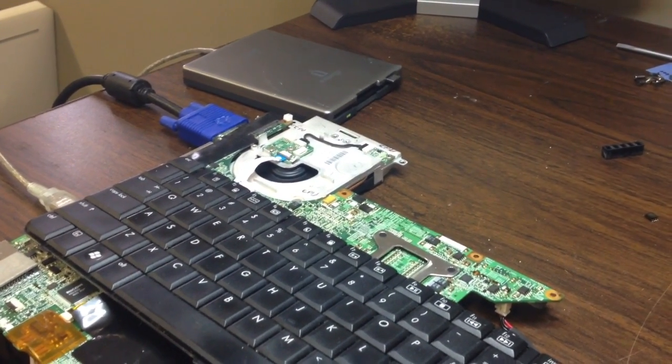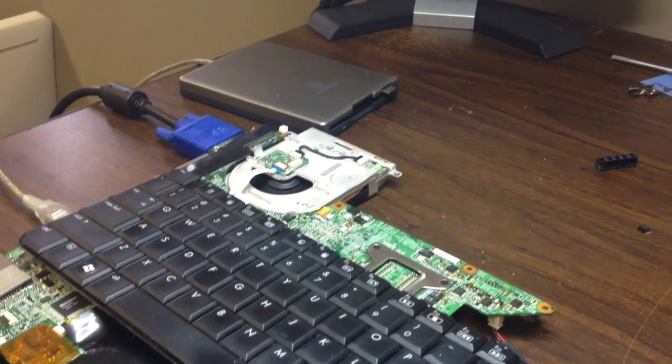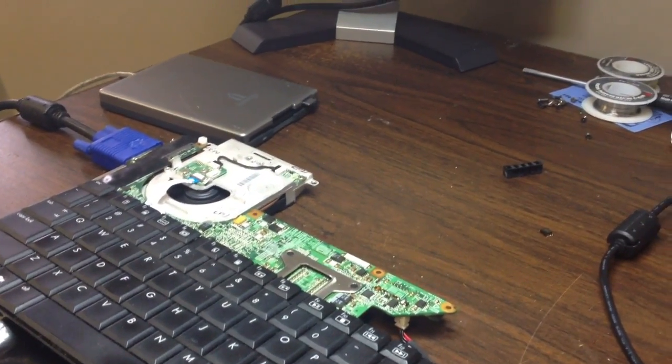It takes about five or six minutes, so we're three minutes into it. It looks like it's done — it's rebooted itself, so let's see what happens here on the screen.